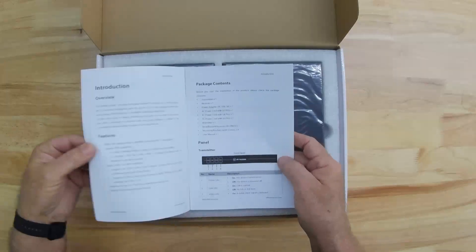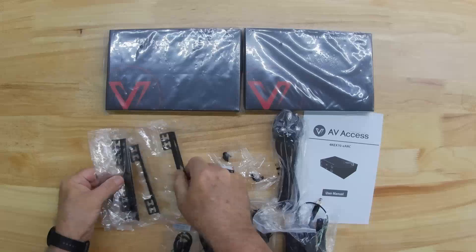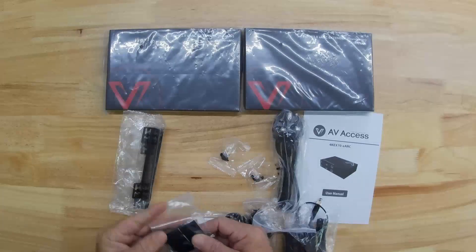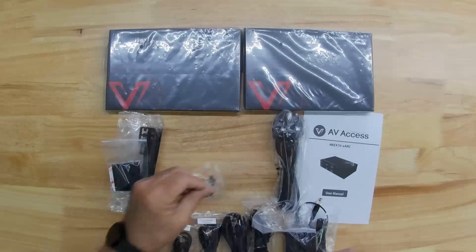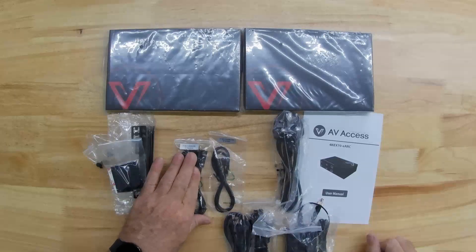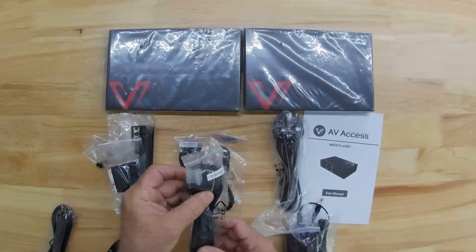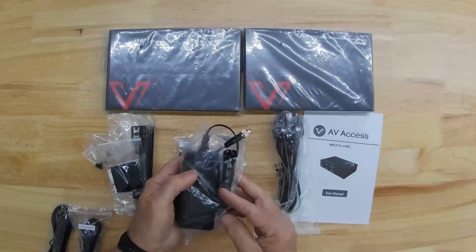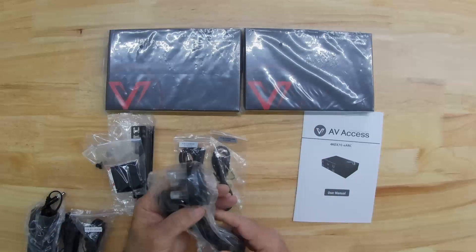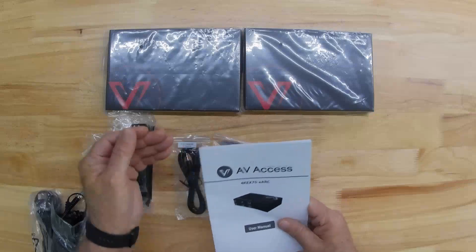It comes with a nice user manual. You have your transmitter and your receiver. You have mounting brackets for rack mounting and rubber feet — that's a technical term — along with mounting screws. You have your IR emitter, an IR receiver, a EU power cord adapter, a US power cord adapter, the actual power cord itself, and a EU/UK adapter. It's a full kit and a very nice user manual to help you through it if needed.